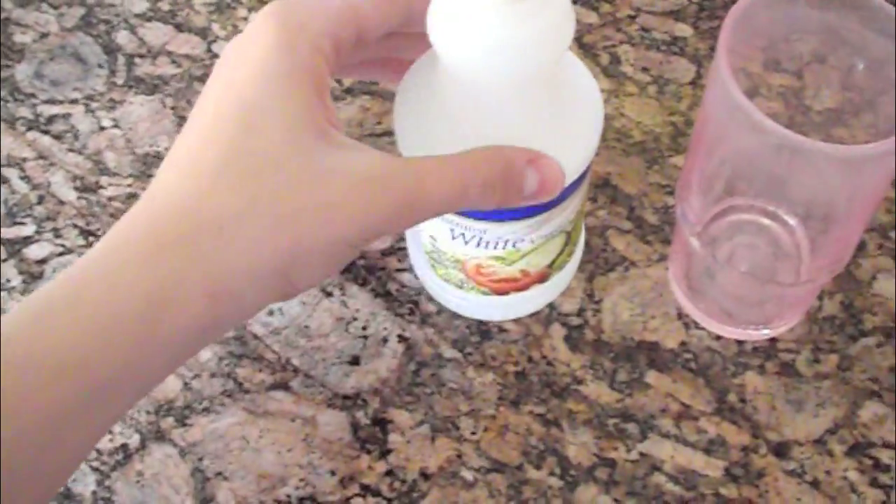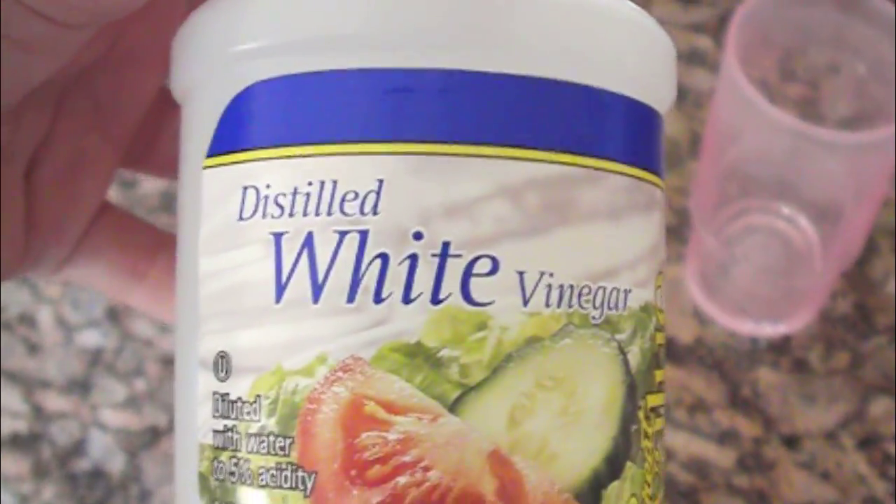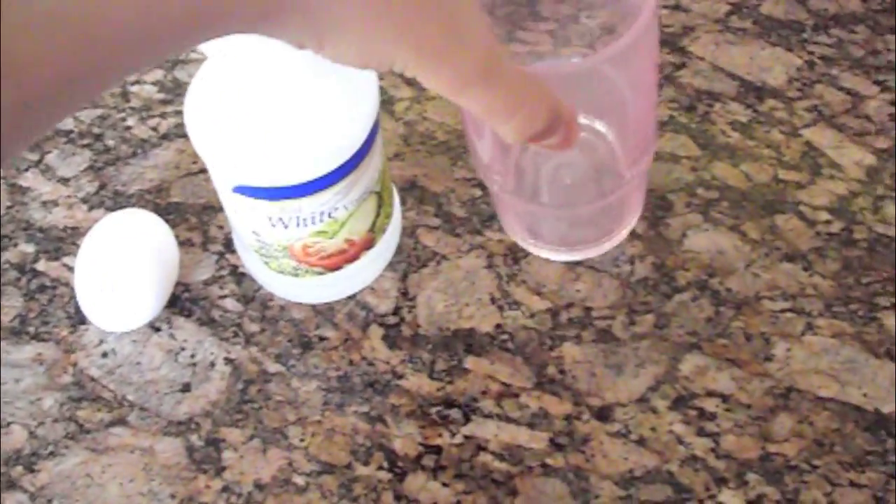First you will need an egg. You also need regular vinegar — any will work, you can get it from a grocery store — and you will also need a cup or a bowl of some sort.